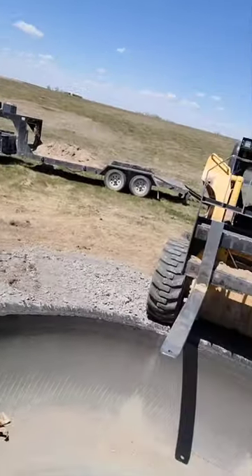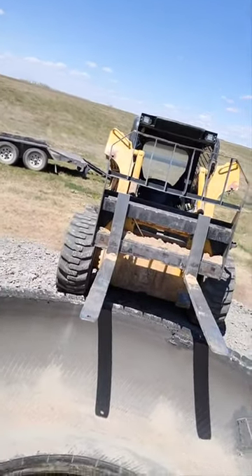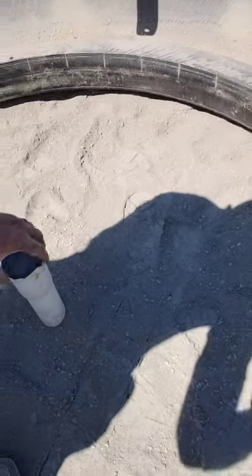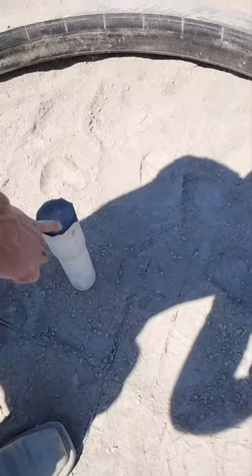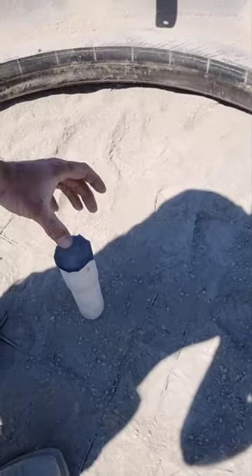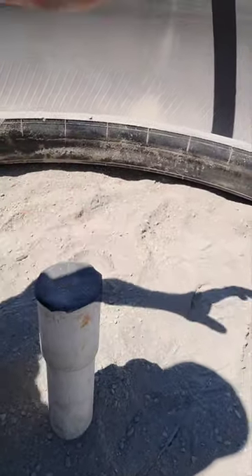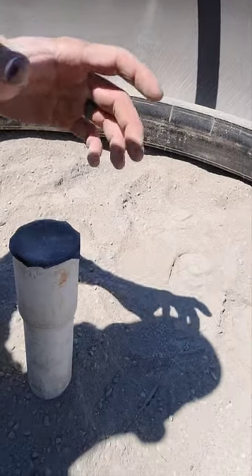First of all, we dug our water line, laid our pipe, and filled it. We've got our T coming up here where our pressure is going to be coming from. We put a female fitting right here so we can plug in a male version of whatever we need for a float.